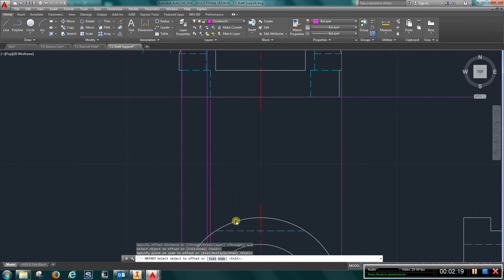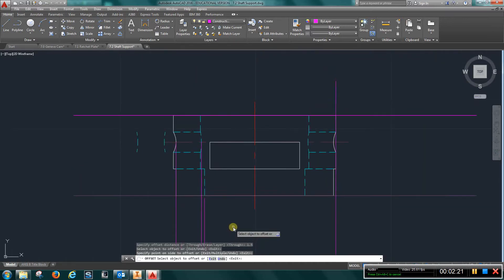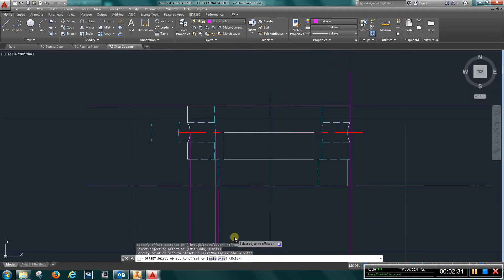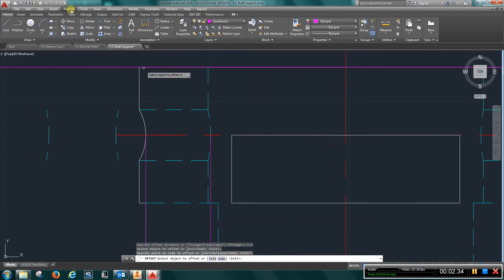It's a little bit tricky because we have this cutout on a circle. You're going to use your arc — select the three-point arc. You're going to choose this point, then choose this point where the construction line crosses the center line, and then the last point would be here.